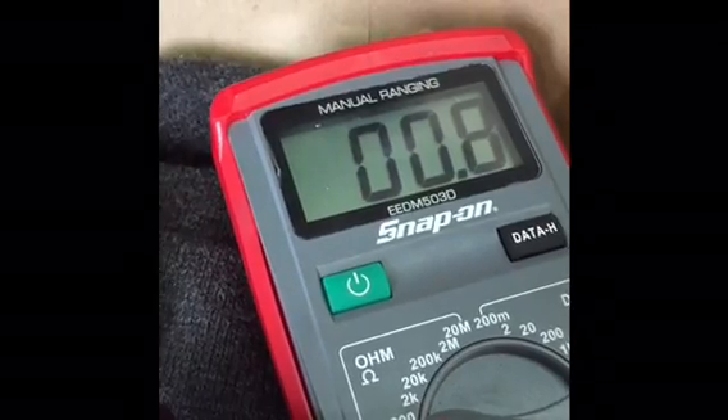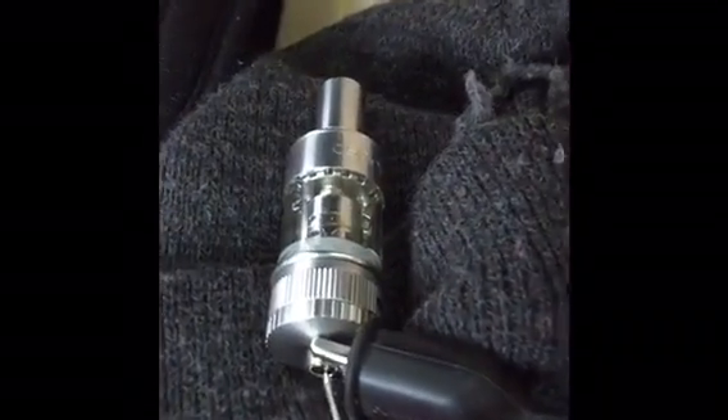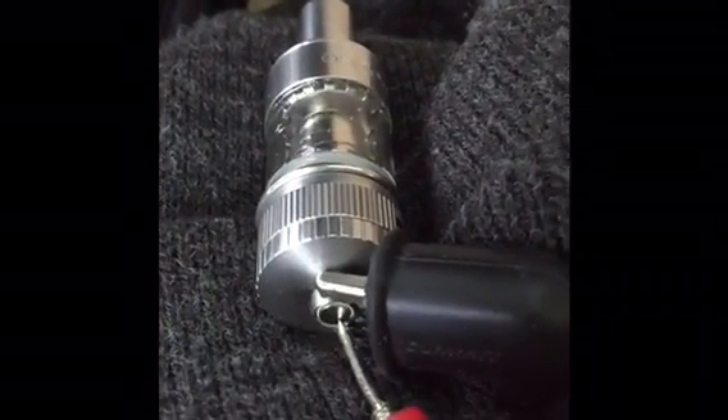We subtract the original 0.3, which leaves us with a resistance of 0.5. That's exactly what these coils are supposed to be.